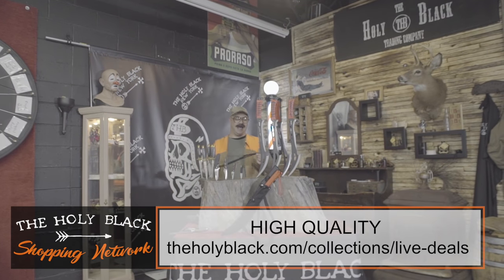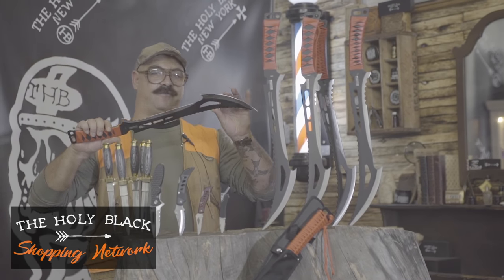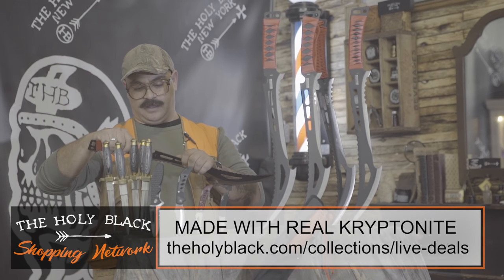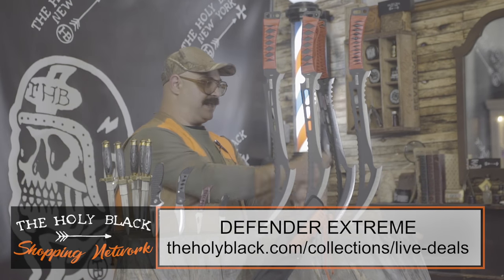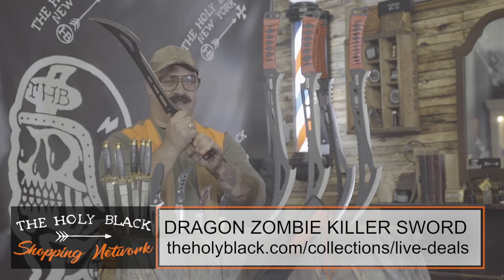You scared the bejesus out of whoever just came in your house. This thing is hot. Not only high quality, high technology. These are water-jetted out of kryptonite, I believe. Called the Defender Extreme. I'm gonna call it the Dragon Zombie Killer Sword. Because that sells knives and we want to sell knives here today.